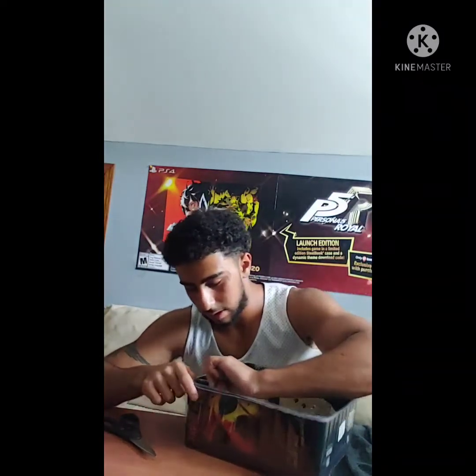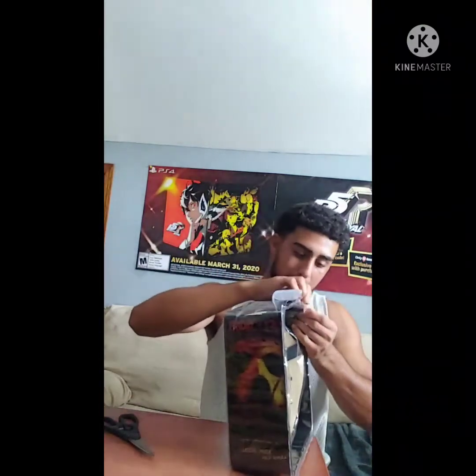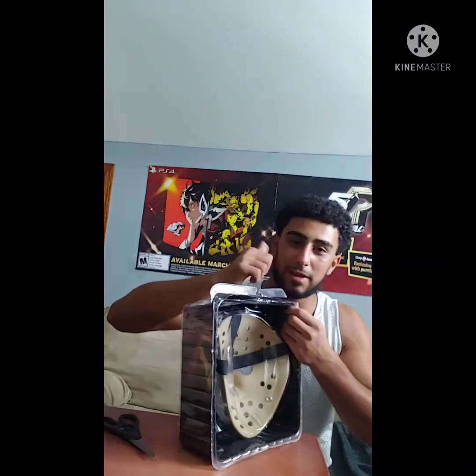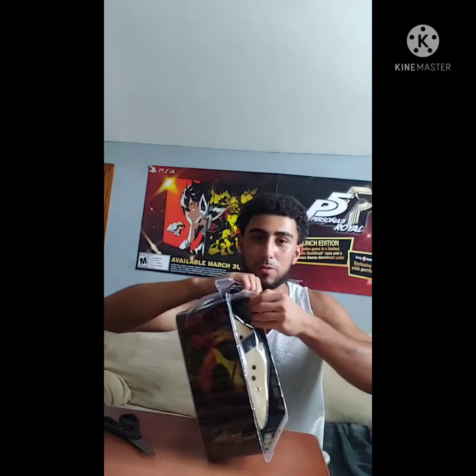I'm going to try to make this unboxing video as quick as possible so you guys can get on with your day. Also make sure you smash that thumbs up, leave a like, comment, and subscribe to my YouTube channel so you can see me do more unboxing videos and so on.